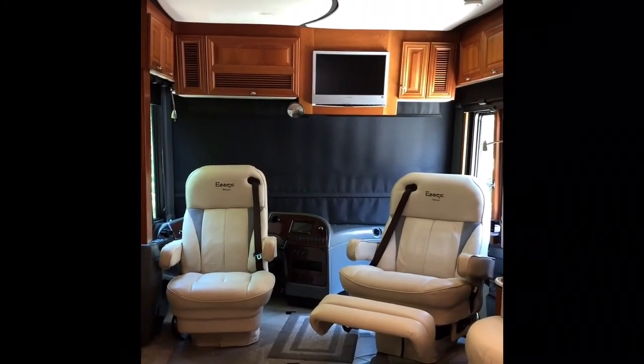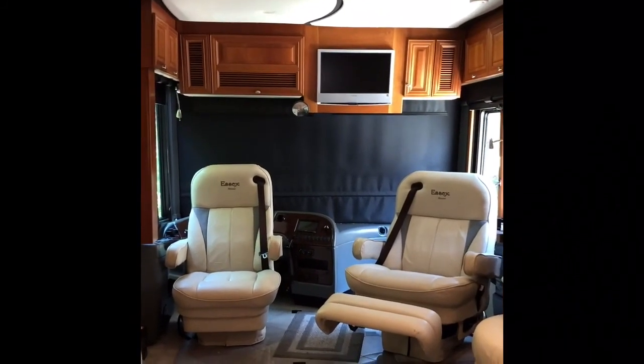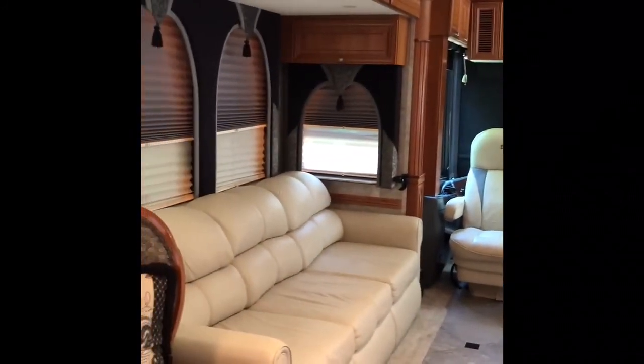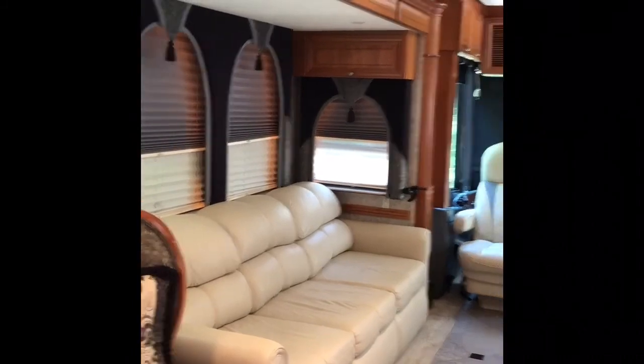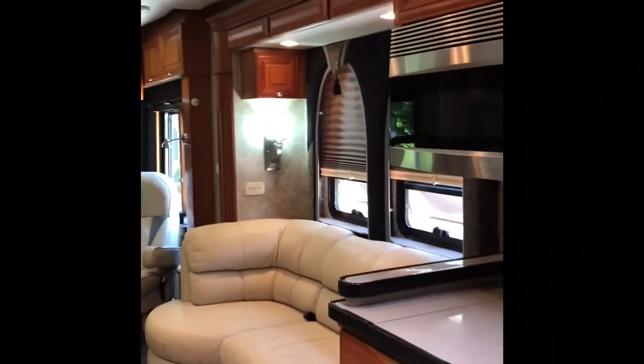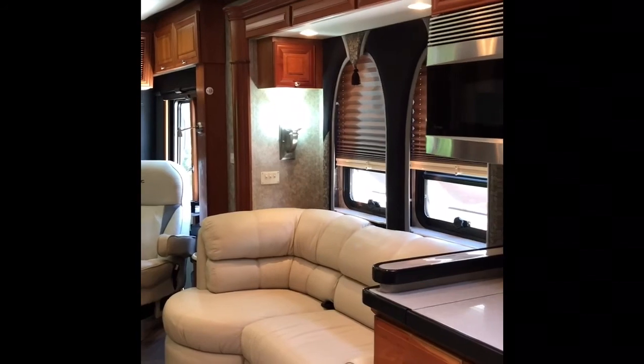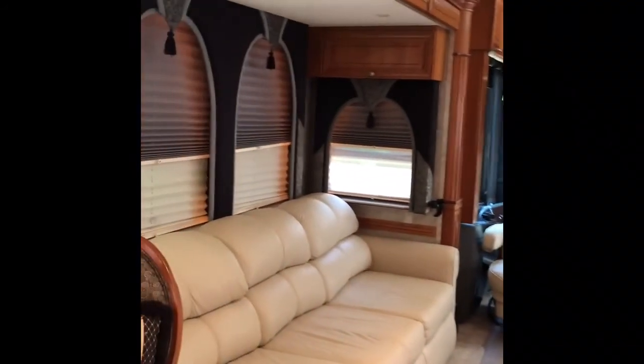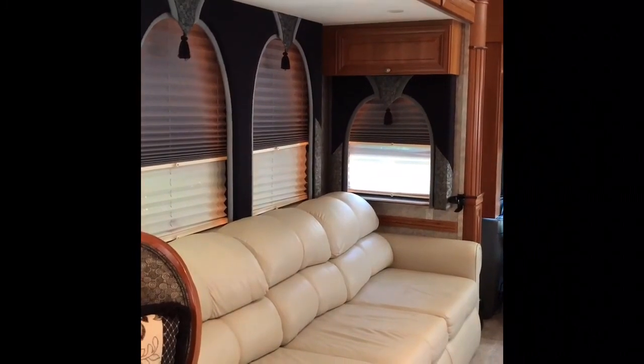As you can see, the two captain chairs swivel around to make extra seating in the living room area. The living room area has two slide-outs, one on each side. It has a love seat and a queen-size couch that makes into a queen-size pullout sofa.